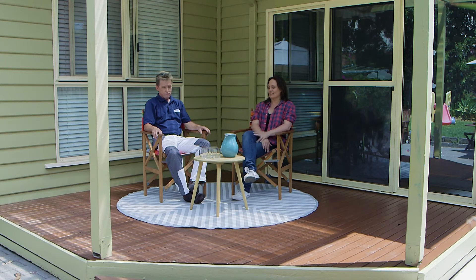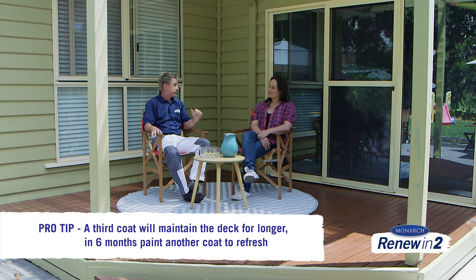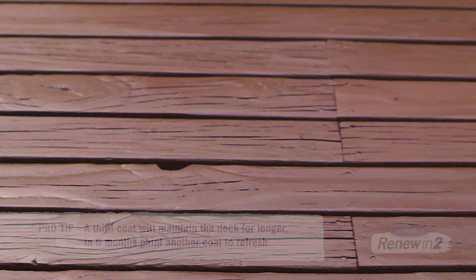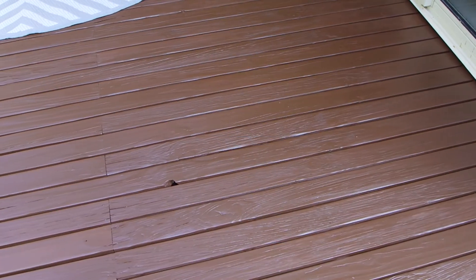It's amazing how well this deck has come together so easily. Magnificent — you know what though, Leah, it's had two beautiful coats. I'd put a third coat on — it takes no time, makes it last longer. And stick a note in the diary for six months' time just to refresh it and do it again; that way it's easy.